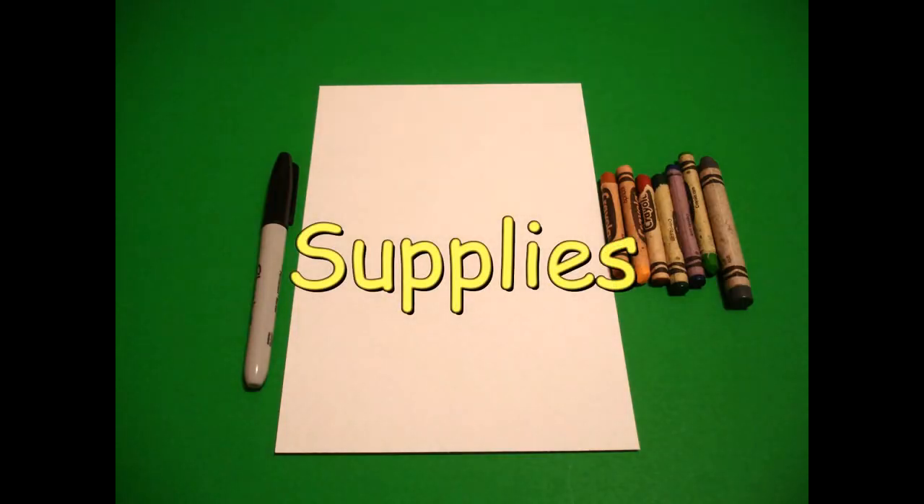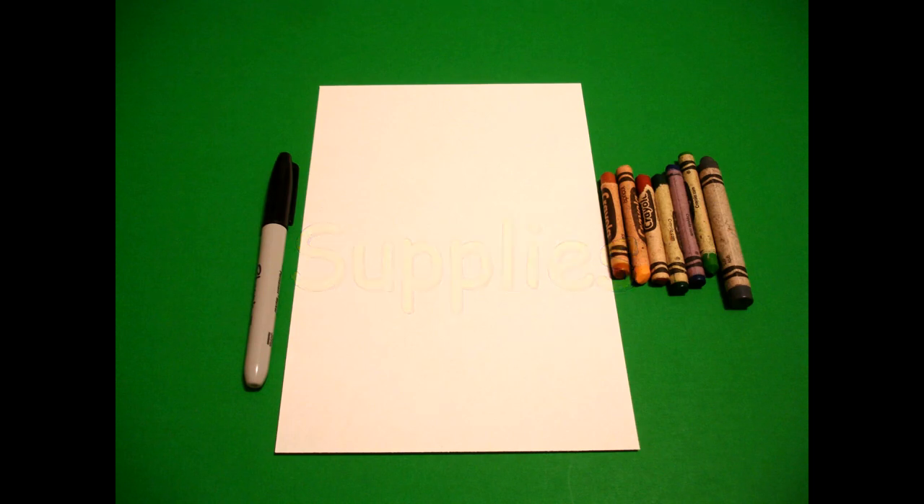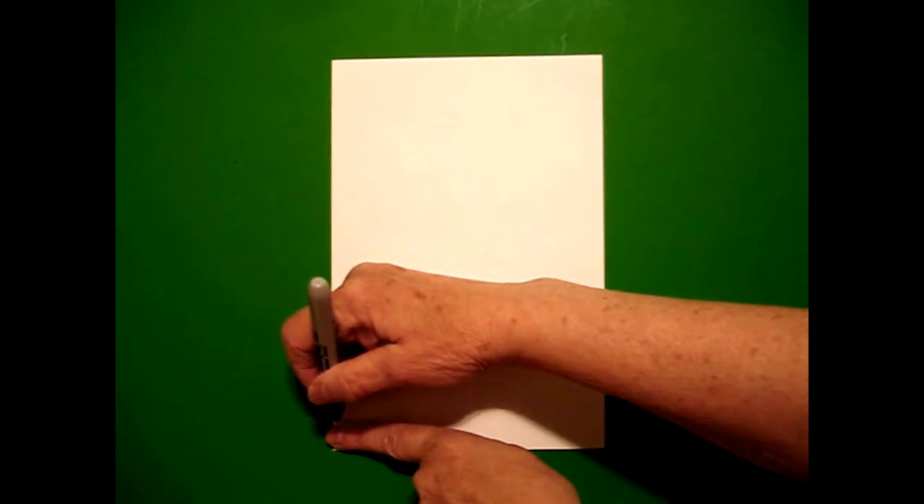Hi, I'm Catti Fernandez and I'm an art teacher. Visit my website at CattiFernandezArtist.com. Today's project is how to draw a colonial home in the Mid-Atlantic colonies. I take one finger on the bottom on the left and I put a dot.